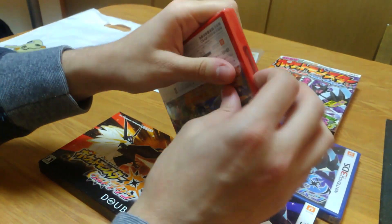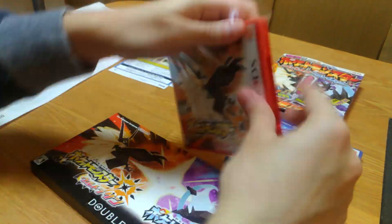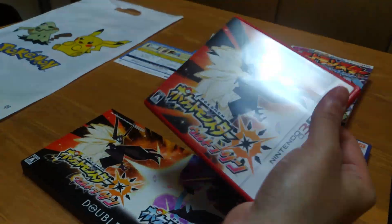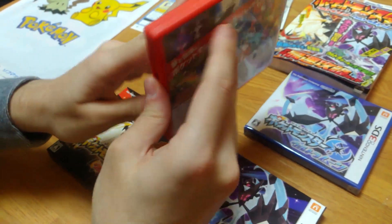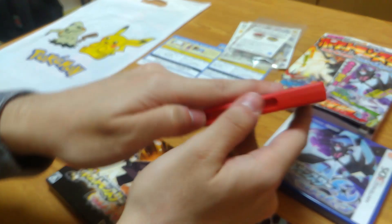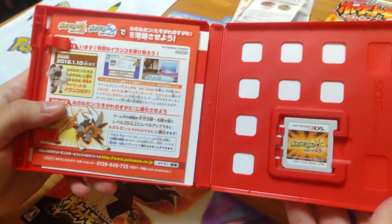For some reason we always seem to have trouble opening those games when we're doing unboxing videos. It's just never easy. But actually the boxes were kind of difficult to open — it took a lot of strength. Anyway, it's finally opened.